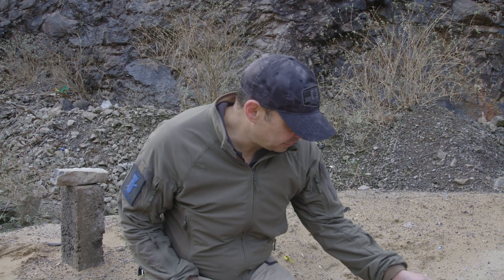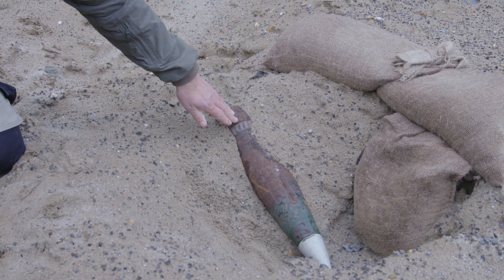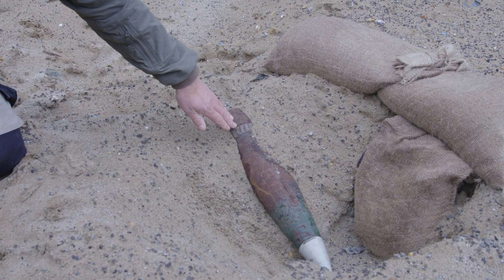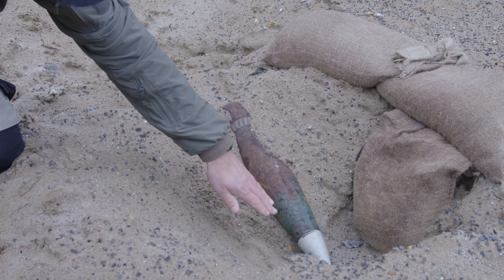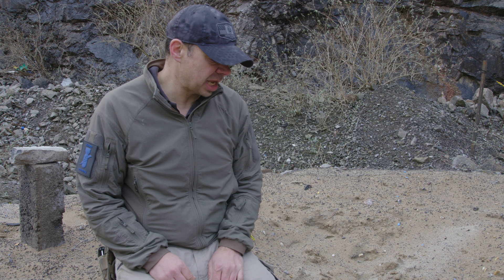We're down at the target end now, and what we've got — if you look to my left — is a 105 artillery shell. It's been fired; I can see that by the driving band, and it's blind in this position, so the fuse is in an armed state.